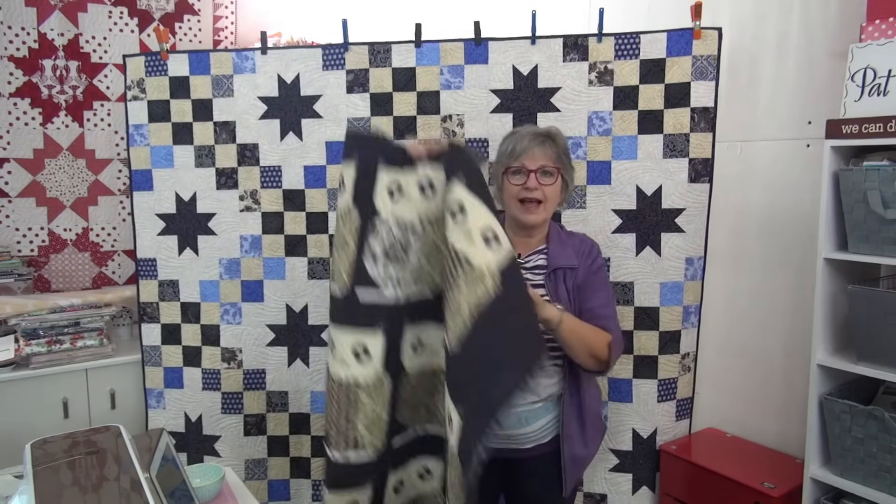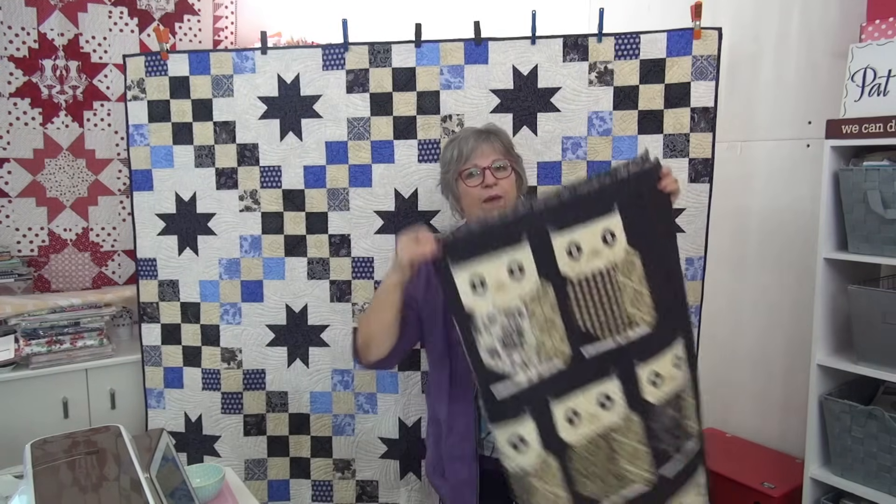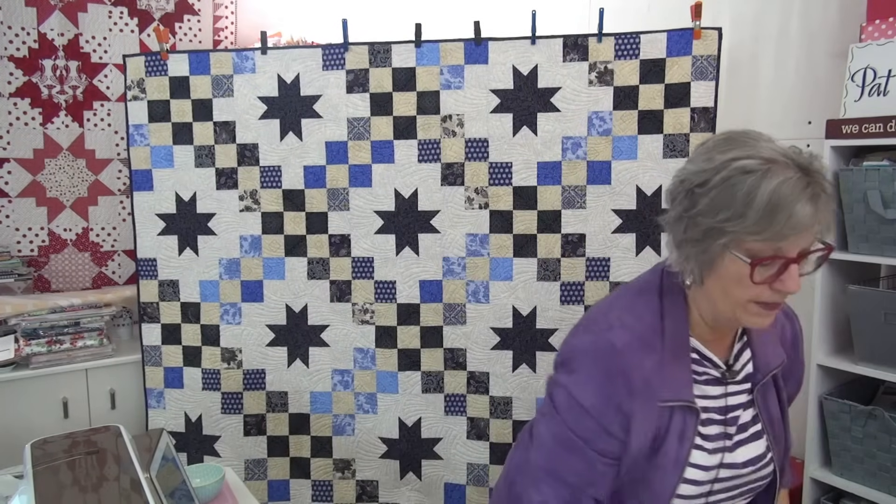We will do a quilt-along for this one as well with my Drawing Room fabric. The fabric is coming into stores very soon. I get some early stuff to make things for the trade show. So these will be going to the trade show in Houston, which is just open to quilt shops and businesses. They won't be there for the festival portion, which is what you all would be going to if you're going to Houston — that's the big show every year.